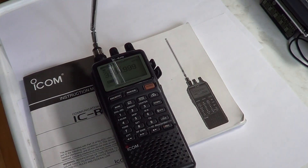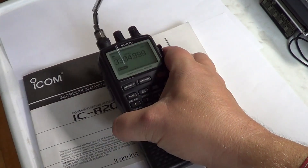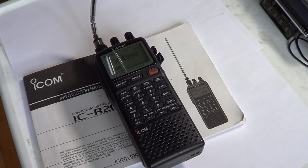So that's what comes in the box — the receiver, the antenna, and all the accessories. Look for part two of the review where we'll look at the different options that come on the radio and take a quick look at all the buttons and what they do.